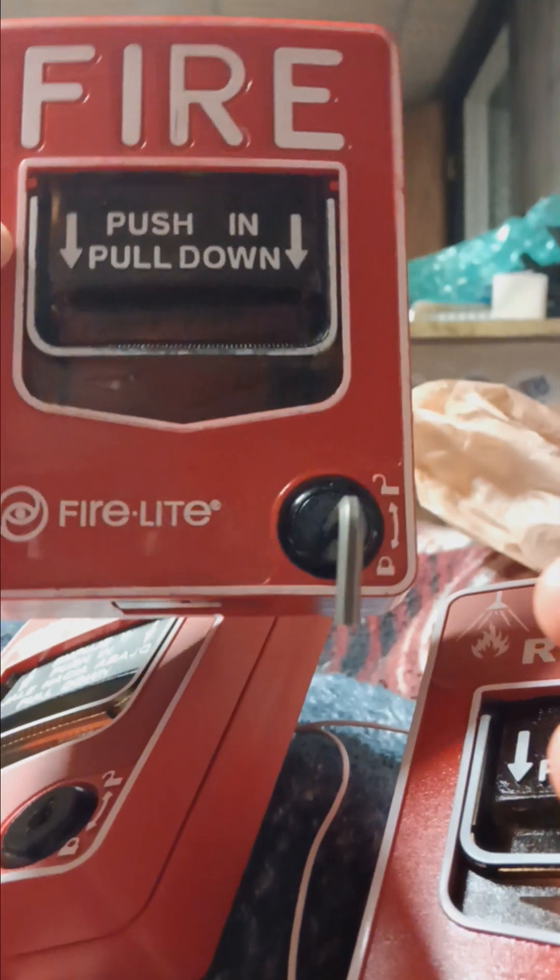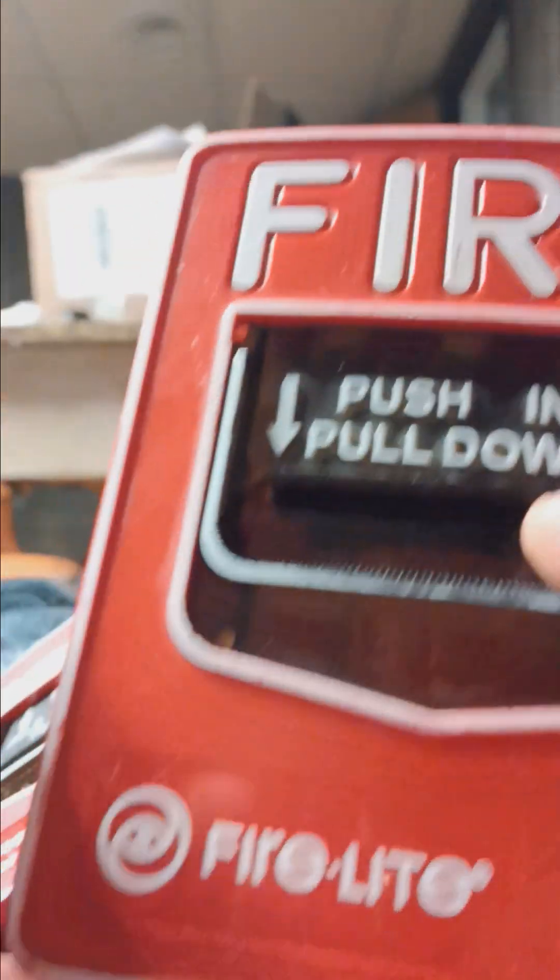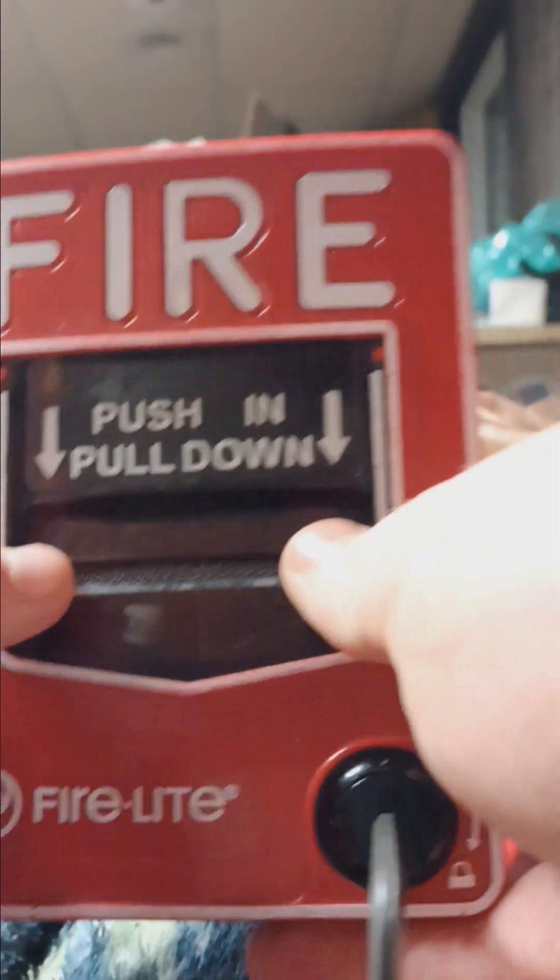Here we have three different types of BG-12 pull stations. This one would be the focus for the video — a new one I got today. Here is a Firelight BG-12, very standard and very well known.